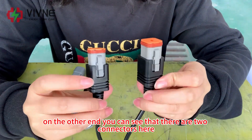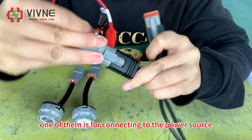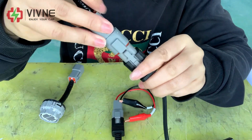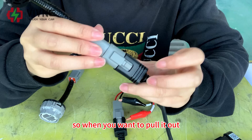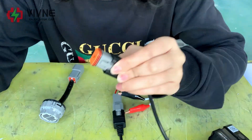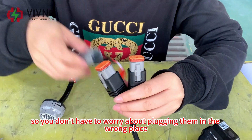On the other end, there are two connectors: one for connecting to the power source and one for connecting to the adapter. There is also a little tab — when you want to pull it out, press the tab first, then pull it out. The connectors are foolproof, so you don't have to worry about plugging them in the wrong place.